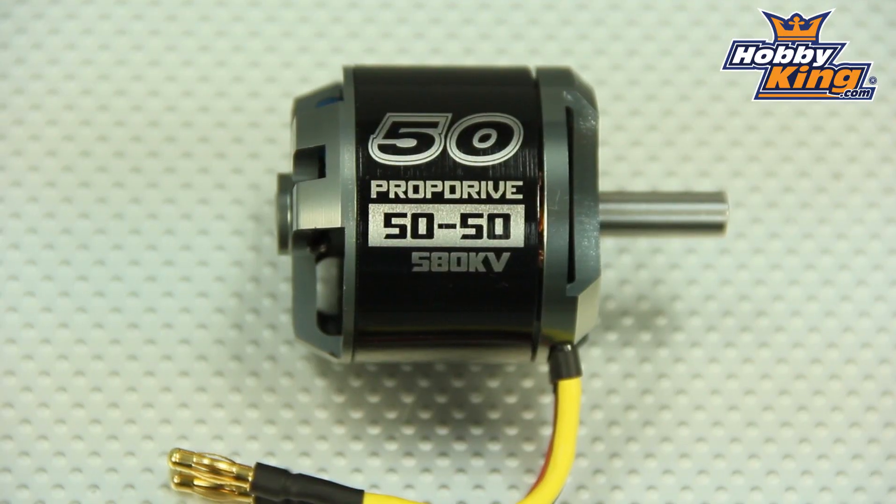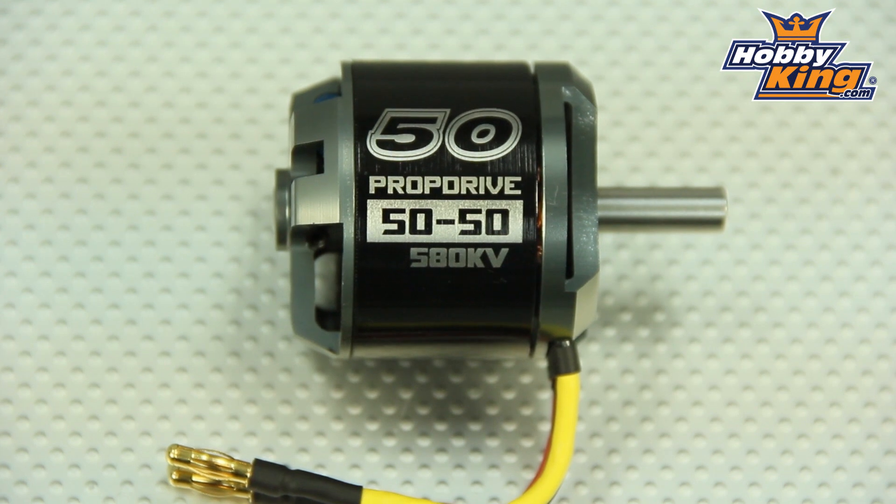Hey guys, Byron here from Hobby King. I have a new motor to show you today from our NTM Prop Drive series. This is the 5050 580KV Brushless Out Runner. It weighs in just at 347 grams, and it's designed around 4 to 6s lipo.